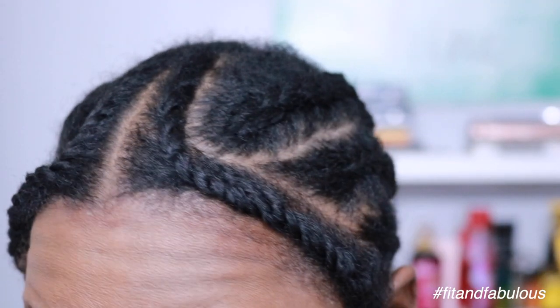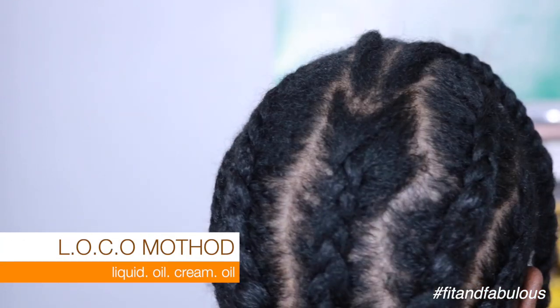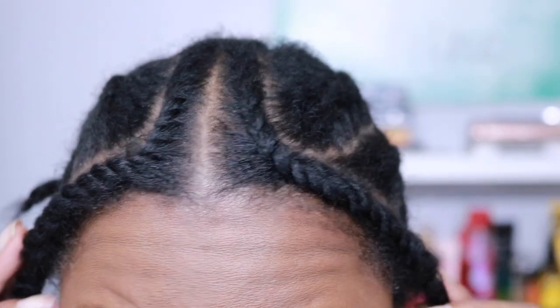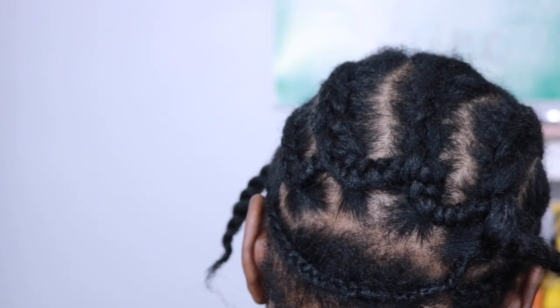Let's get started. My hair is freshly washed and conditioned and I moisturize using the LOC method — liquid, oil, cream, and oil — to make sure my natural hair is properly moisturized throughout the life of this protective style. I have my leave out and a perimeter braid at the bottom.